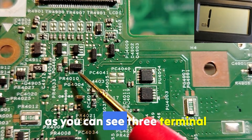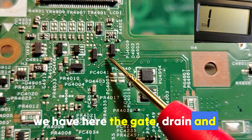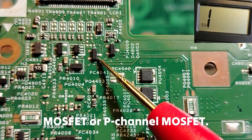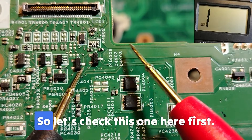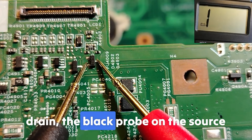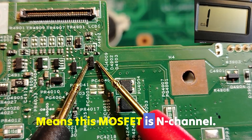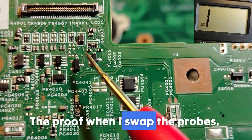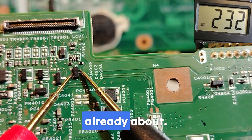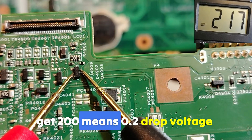Let's test this three-terminal MOSFET first. For this type we have the gate, drain, and source. The MOSFET could be N-channel or P-channel. Put the red probe on the drain and the black probe on the source — we get nothing on the multimeter. That means this is an N-channel MOSFET. The proof: when I swap the probes, with the black probe on the drain and the red probe on the source, we get about a 0.2 drop voltage.